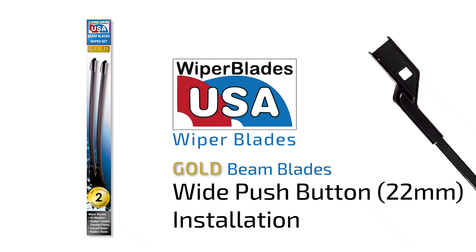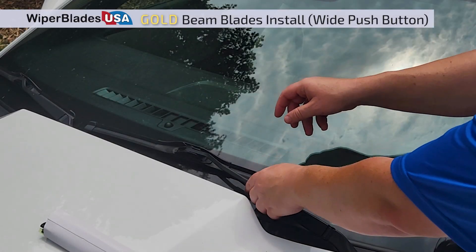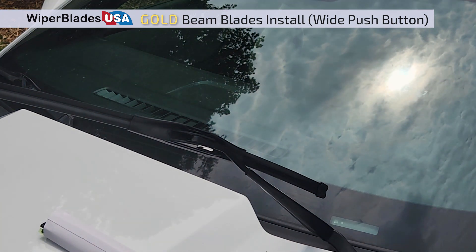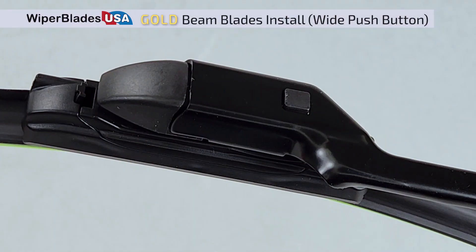Here's how to install a Wiper Blades USA Gold Beam Blade on a wide push-button wiper arm. First, prepare the vehicle by placing a piece of cardboard or floor mat under the driver's side wiper to prevent damage to the windshield. Begin with the driver's side wiper.